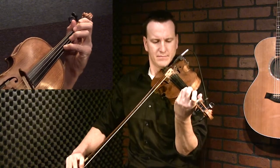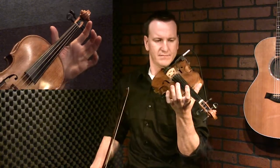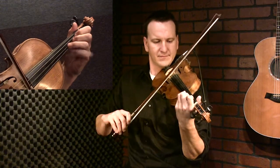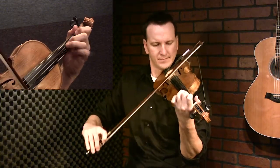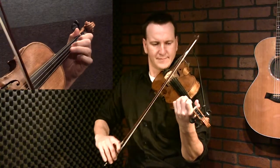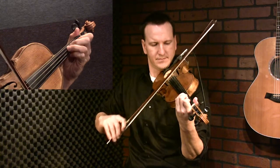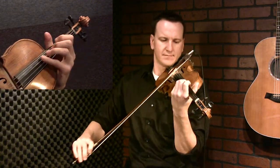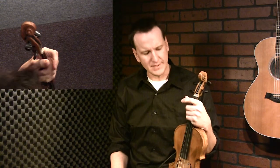One more time. So in a song it might sound like this. That was a little bit of Cuckoo's Nest. You can kind of hear how it's different than a normal harmonic.